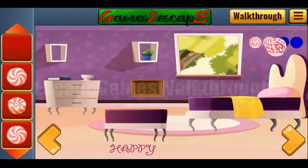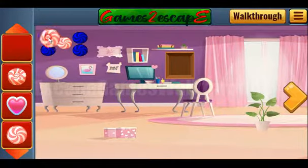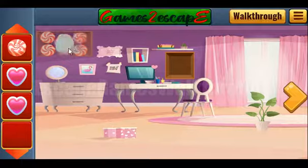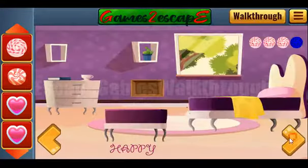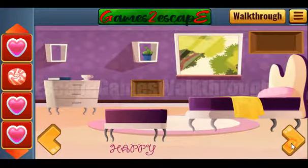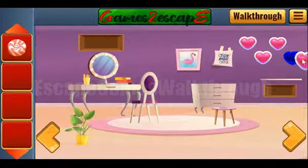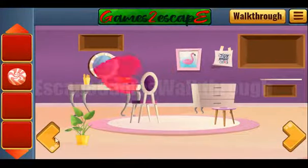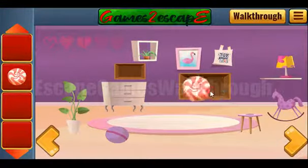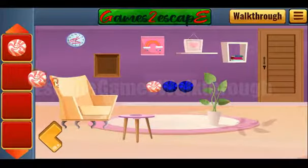Now this candy goes here. Let's arrange items on their places — we have five candies like that. We've got another candy, it goes here. We've got another card, and this card we can exchange for the candy. Now the three candies we can exchange for the key, and finally escape.